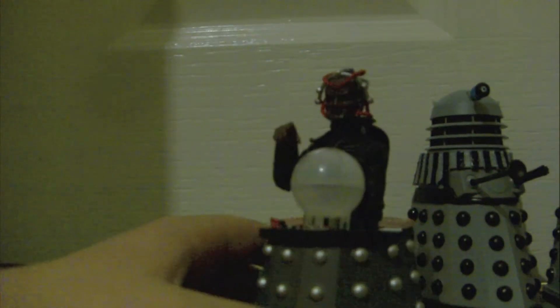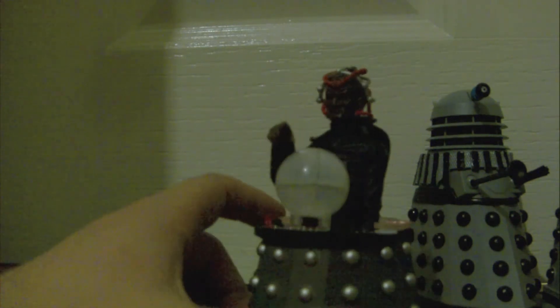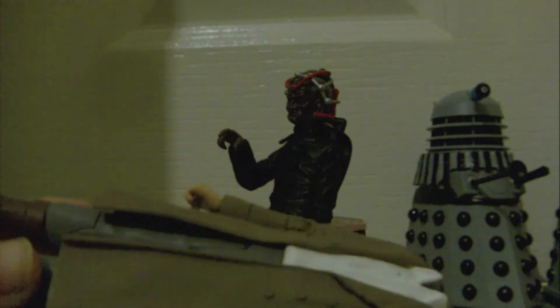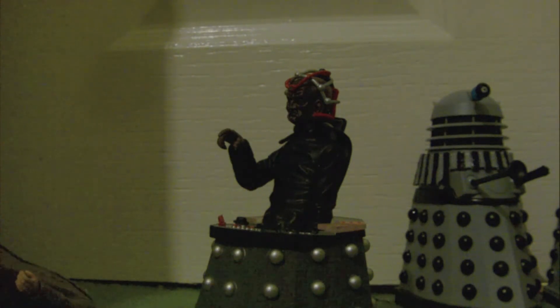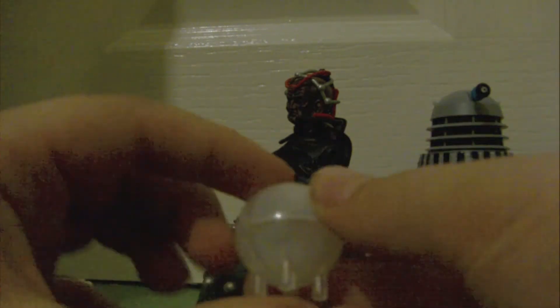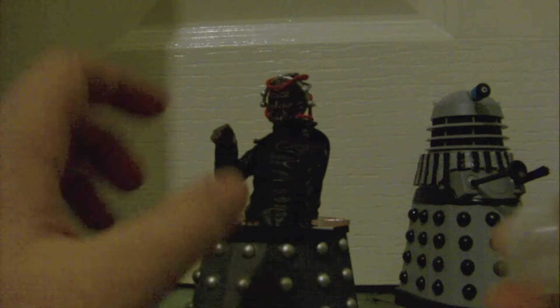Now on to Davros. Davros is a bit interesting. I'll start off with the accessory. By the way, he does come with a sonic screwdriver — I just haven't bothered taking it out of the box. This is a sort of battle computer thing. Since they've used the same sculpt, it just doesn't clip onto anything, but it works quite well.